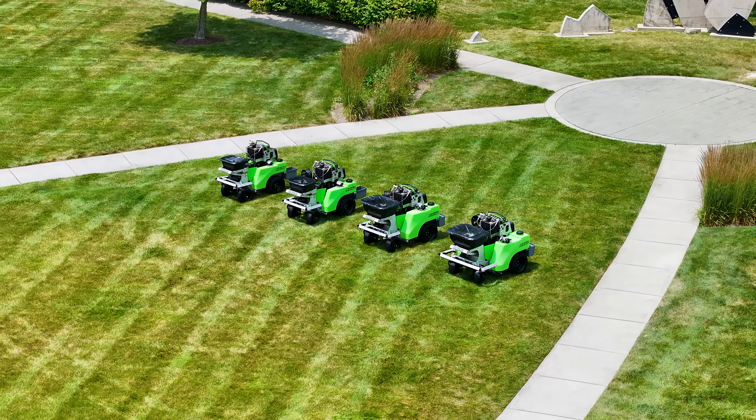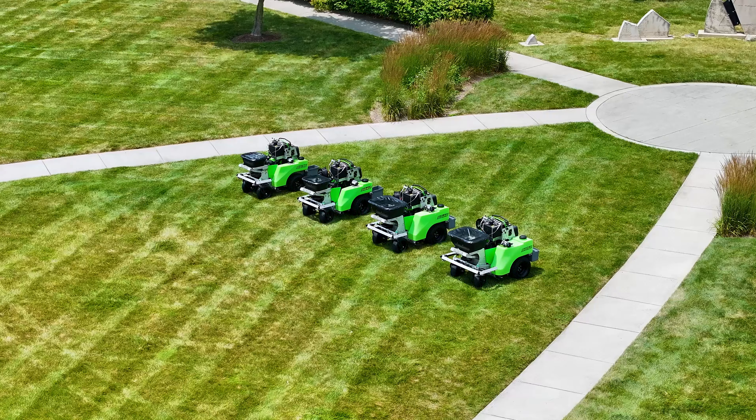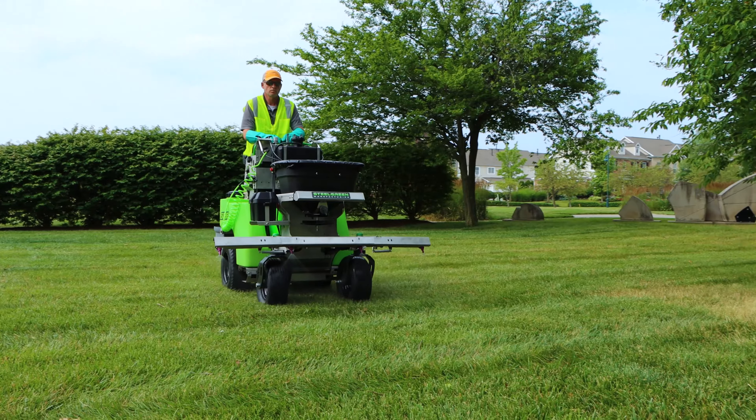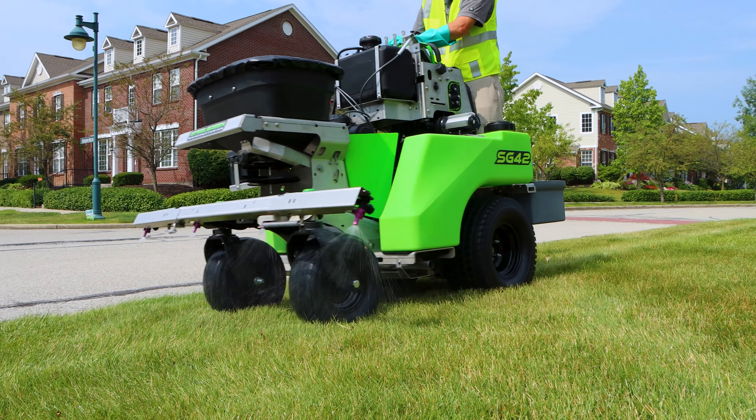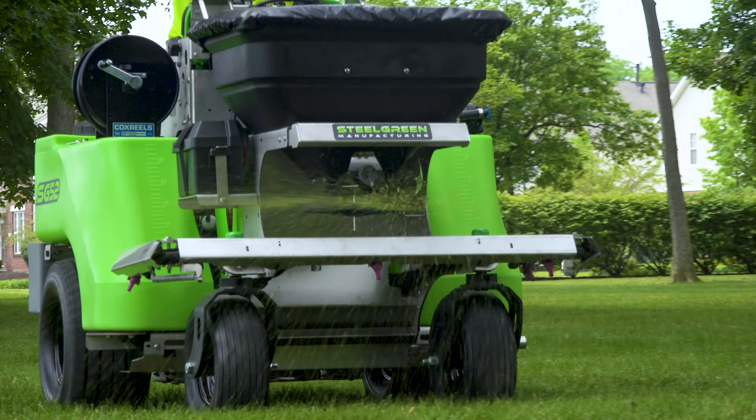Steel Green Manufacturing offers a wide range of innovative, high-quality spreader sprayer machines. At the core of our product lineup are the SG36, SG42, SG46, and SG52.